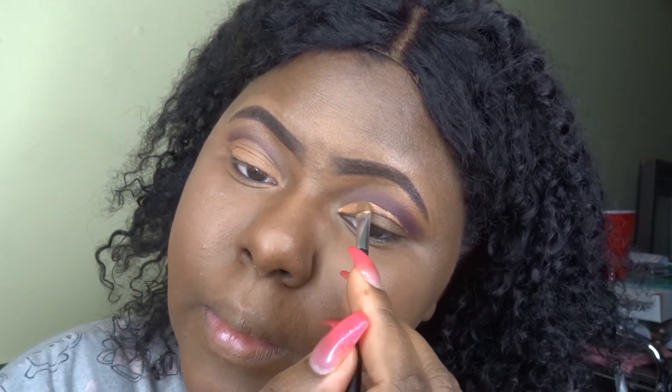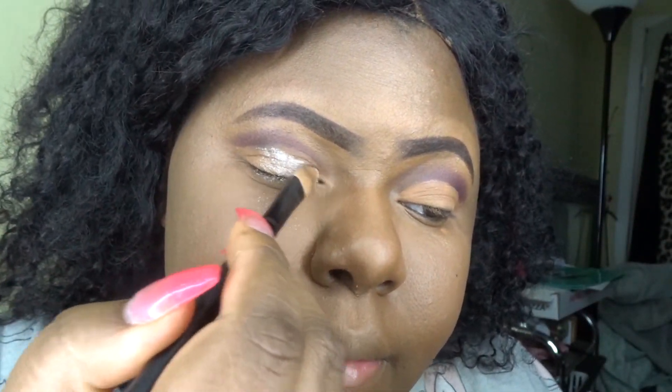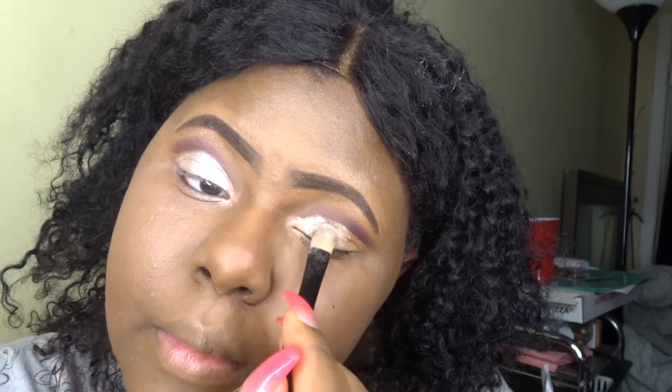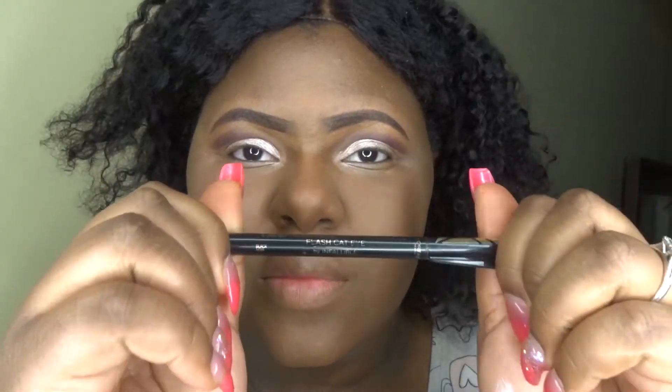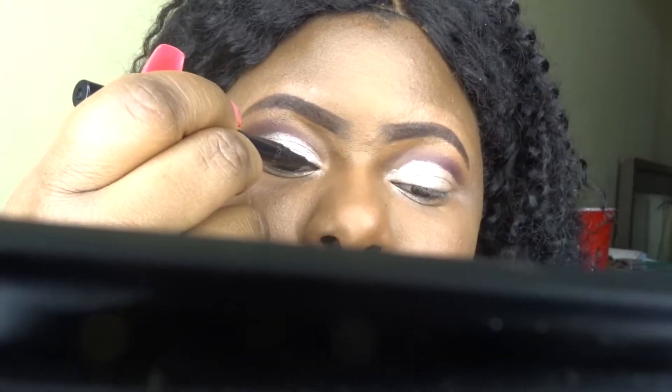Now I'm going to create a cut crease with the same concealer. Then I'm going back into my Morphe 35V palette and putting that color all over my eyelid — I love this color so much! I had a lot of fallout; I really didn't mean to go this intense on my eyes. So I'm going back with a loose powder to get the fallout off, and now I'm using my L'Oreal cat-eye to do a wing liner.